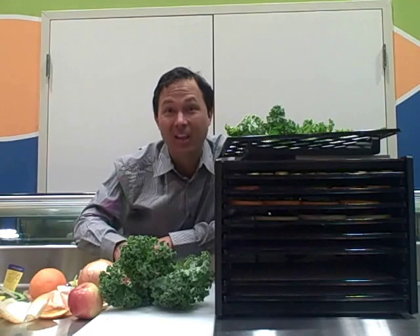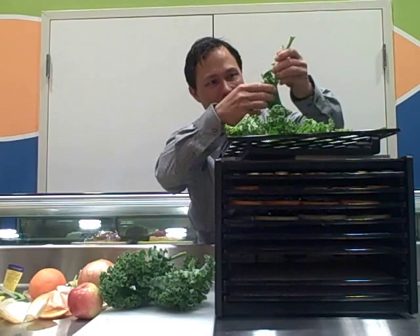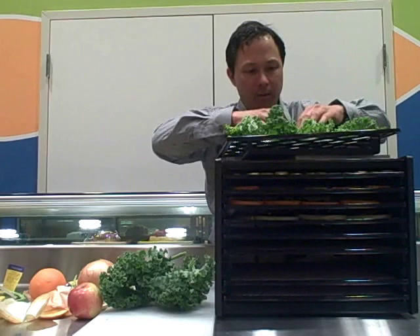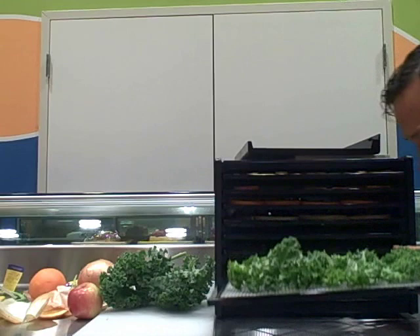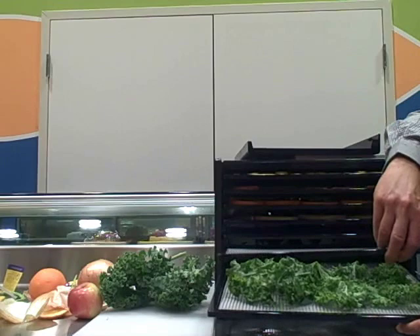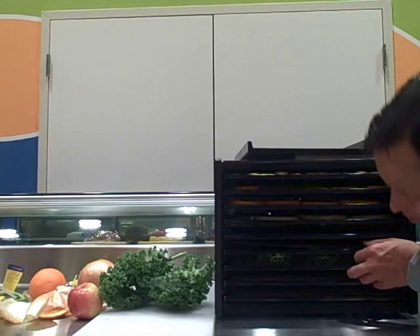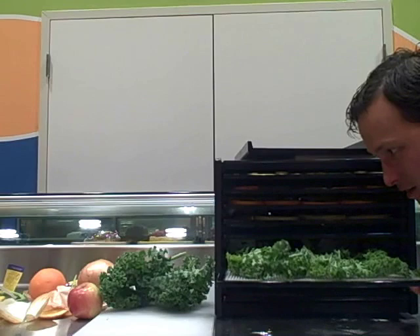We'll do a couple more kale leaves. Kale takes up a lot of space because the leaves are actually pretty large on the tray — I think that's about half the tray just from a few leaves. Sometimes I'll cut them apart a little bit so they kind of stick down. If a tray is a little too wide to slide in easily, I like to pull out the tray above it, then put the tray down and push them both in at the same time. Alternatively, you can remove the tray above it entirely, though you'll get less dehydration space.